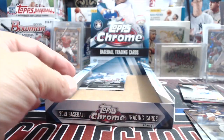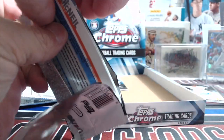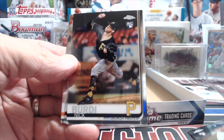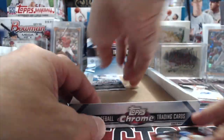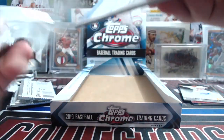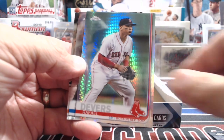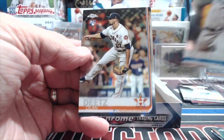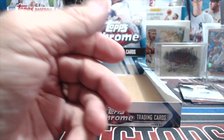He got traded to the Braves right? Yeah, I think so. Hosmer. Two more packs — not going to complain but no colored parallels that aren't autographed. Justice Sheffield, Starling Marte, and Jeff McNeil — that's pretty good, he's having a great rookie year. Ronald Guzman — interesting. Devers is having an awesome year: 22 home runs, batting .324.